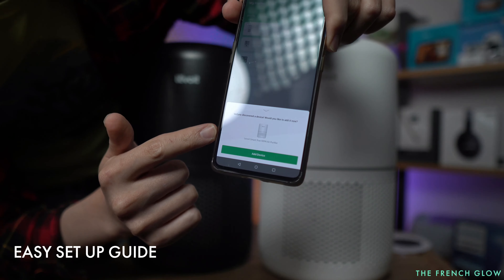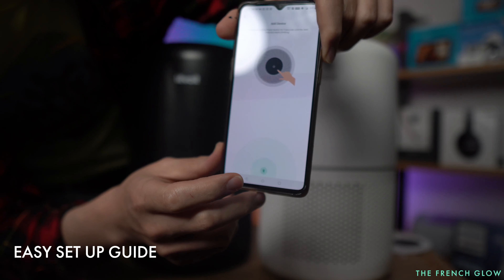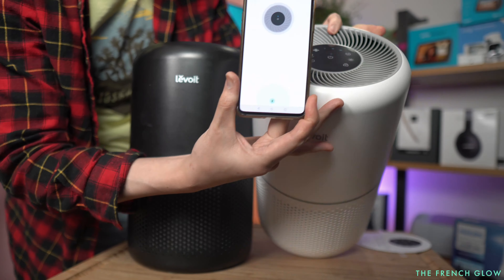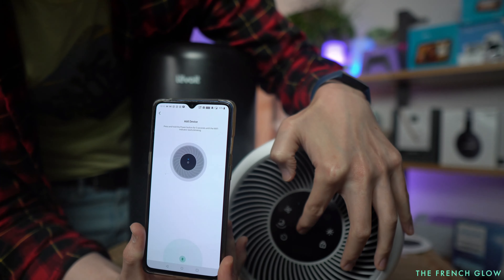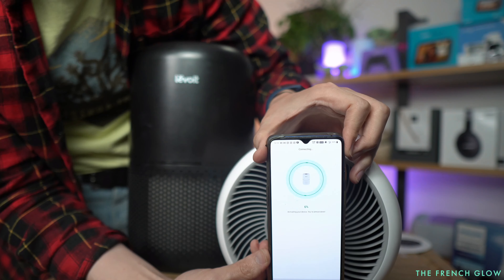Updated features include a smaller motor that gives you the same output, so it's quieter. The motor is almost nearly double in the original, so this new version is using a lot less electricity while doing the same job — filtering a 219 square foot room every 12 minutes.